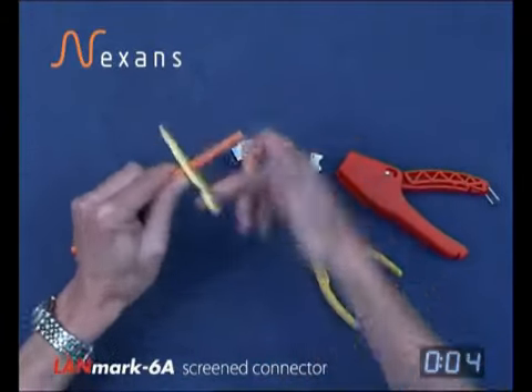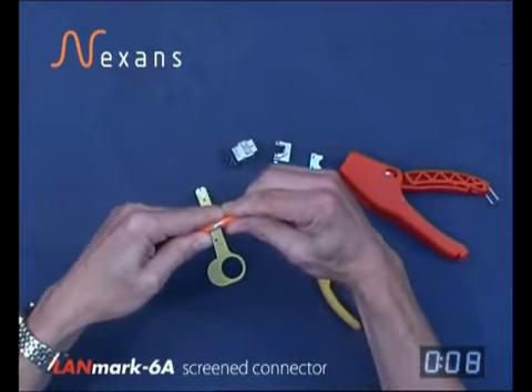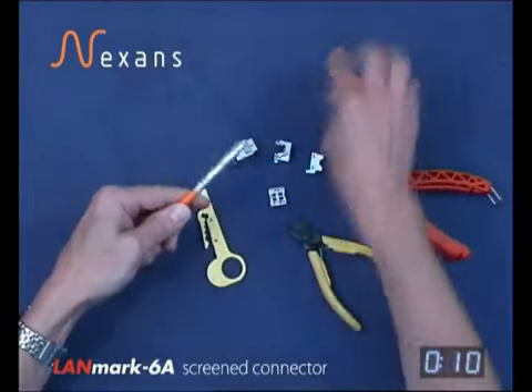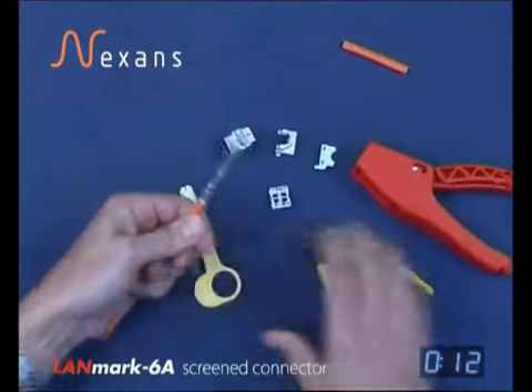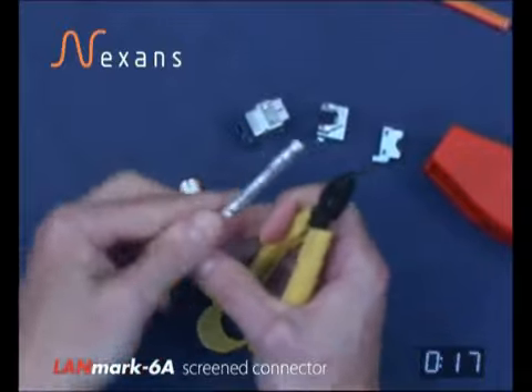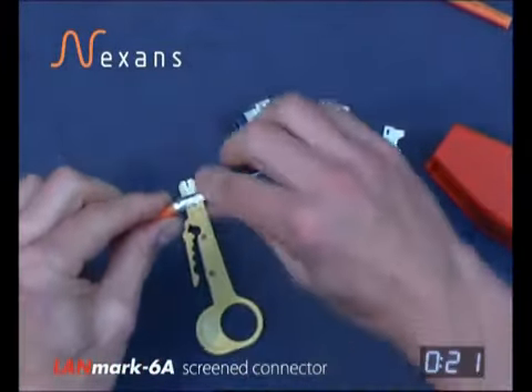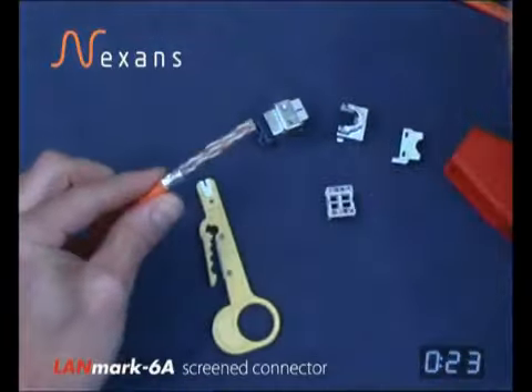First, strip the jacket back using a stripping tool that doesn't cut deeper than the actual jacket itself. Remove the jacket and remove any stripping yarn that's in the cable. Fold the drain wire back along the jacket and cut the foil at approximately 12mm and remove.